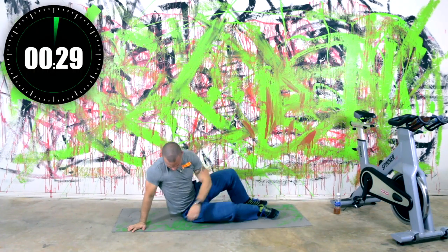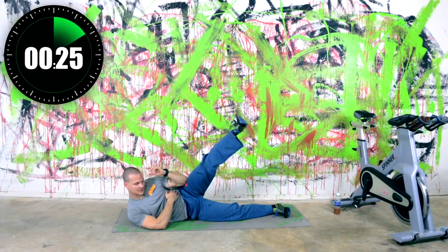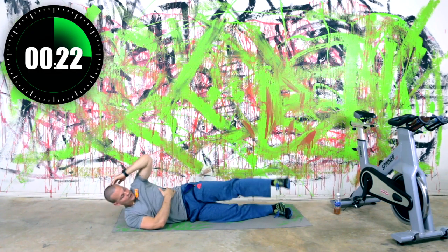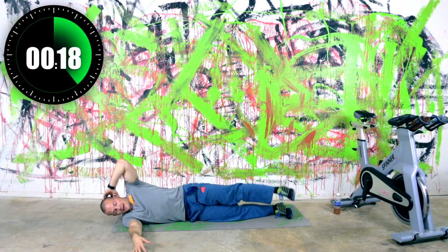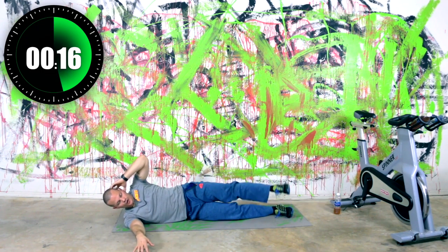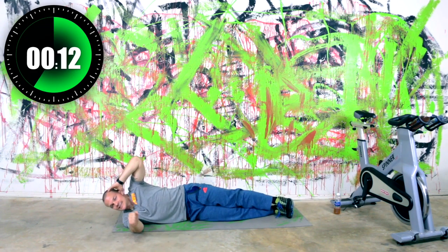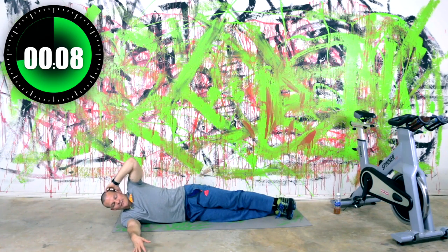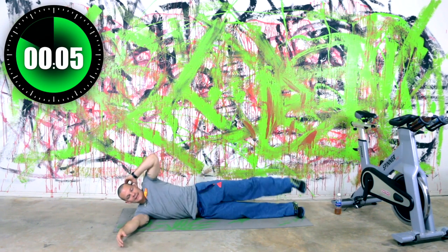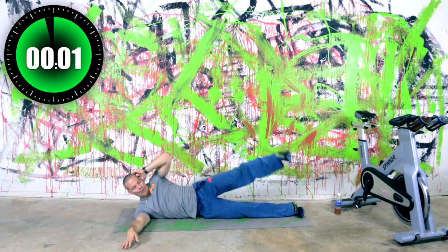We've got one more with our jackknife crunch — transition over. Here we go, crunch it up. So try to touch the elbow to the thigh — middle of the thigh. That gets you off the ground about three inches, which is just enough for those obliques. We've got seven seconds — last few right here, come on. Count it down with me — four, three, two, one.